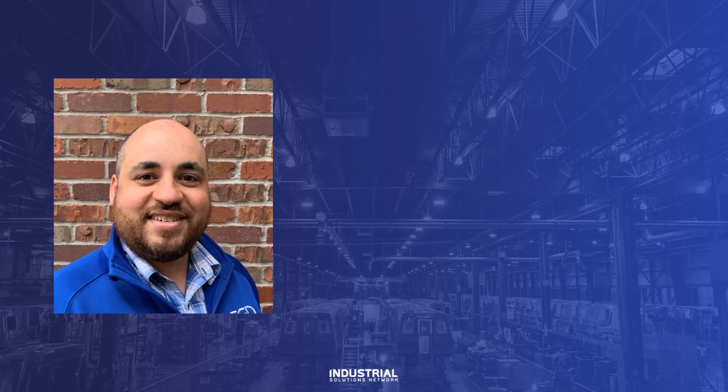Hello everyone, John Robinson here, Power Technical Consultant for Eastern Nebraska and Western Iowa. Today I'd like to talk to you about HIM copycat for the PowerFlex 750 series.